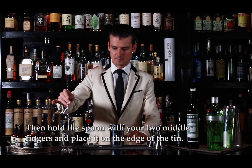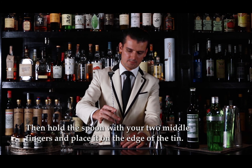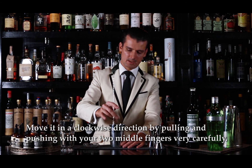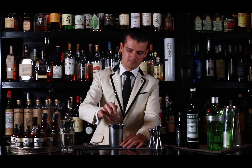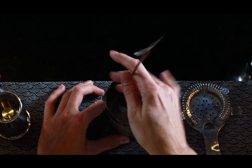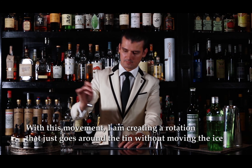Once I have them in, hold the spoon between two middle fingers and place it in the mixing tin on the edge of the tin. That's going to go in a clockwise direction by pulling and pushing the middle fingers very carefully. With these movements I'm creating a rotation that just goes around the tin without moving the ice.